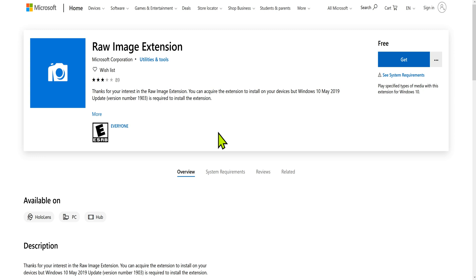This one is free — it's a RAW image extension and when you install it, it takes two seconds. When you're looking at your RAW CR3 images from your EOS R mirrorless camera in Explorer, you can actually see the icons and see what the images look like, instead of just seeing a blank icon.